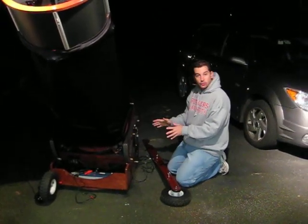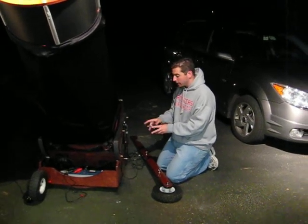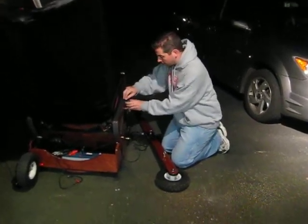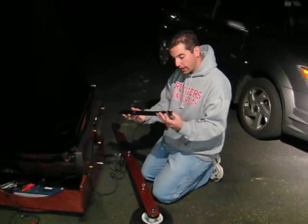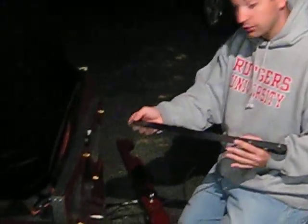I'm going to show you how to do the altitude encoder installation for the Argonavis. What you have here is the long encoder that's going to be for the altitude. You're going to have a little notch down here on the end, and you're going to have the shaft.